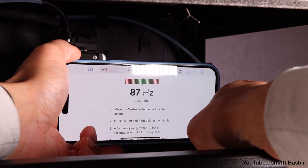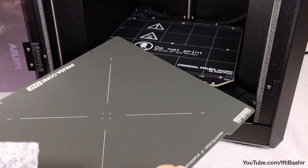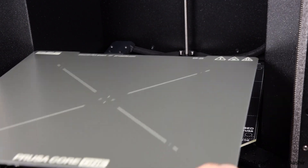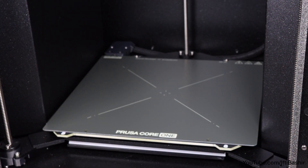With the belts now correctly tensioned, we can go ahead and attach the print sheet. Make sure there's nothing on the heat bed and that it's clean before lowering the steel sheet down, aligning the rear with the pins and letting the magnets snap the sheet down the rest of the way, taking care not to pinch your fingers.